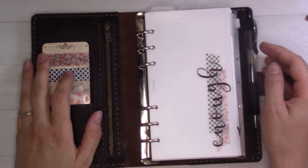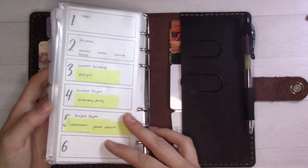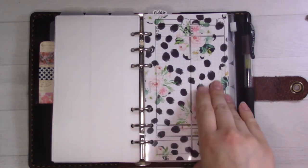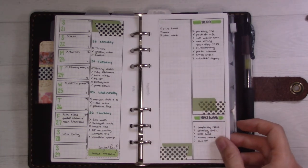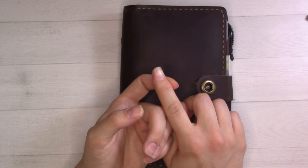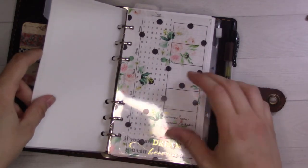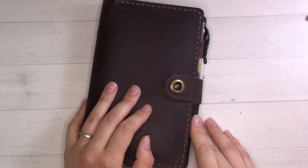That is the setup — an overview of how I use it as a wallet and what the tabs are. In about two more weeks I'm going to go through and show you every single insert in a full flip-through video, so subscribe if you haven't already so you don't miss that. Next week is going to be a weekly plan-with-me where you'll see how I use the rolling weekly. There will be links to everything — Marlene's Plan to Create, Josma where I got the planner, and the free printable download — all in the description. Put any questions in the comments and I'll see you Thursday!